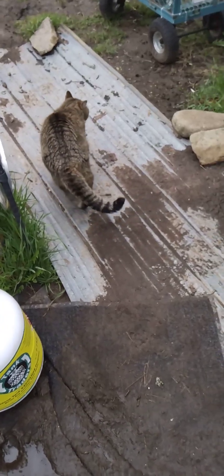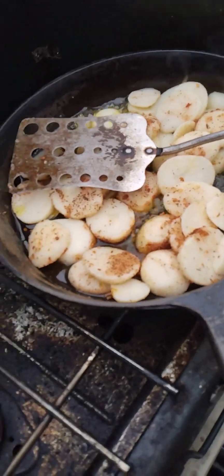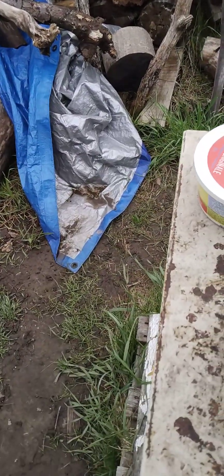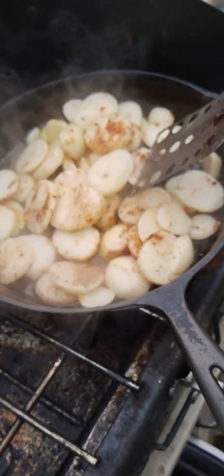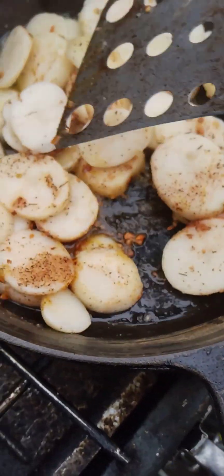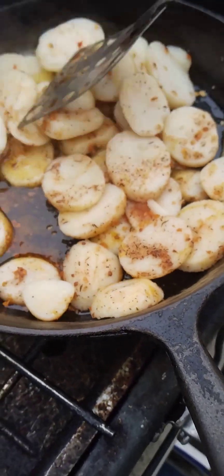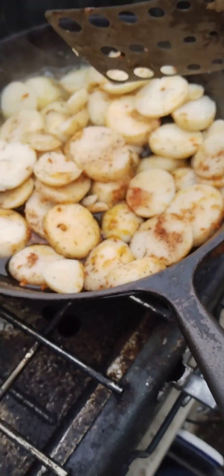I'm cooking up my one big meal for today. I've got canned potatoes in here. I find that adding this chicken and rib spice that I bought at Walmart to the canned potatoes makes them really good. As you can see, there's some orange stuff in there amongst them — that's what that is. I'm frying them up in extra virgin olive oil. It makes them quite nice.